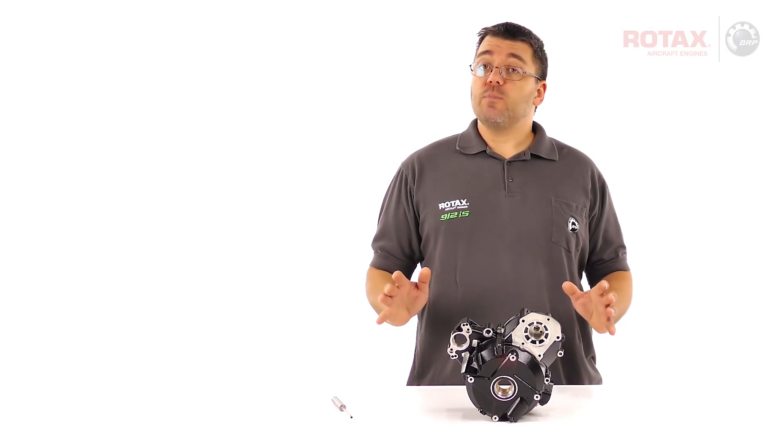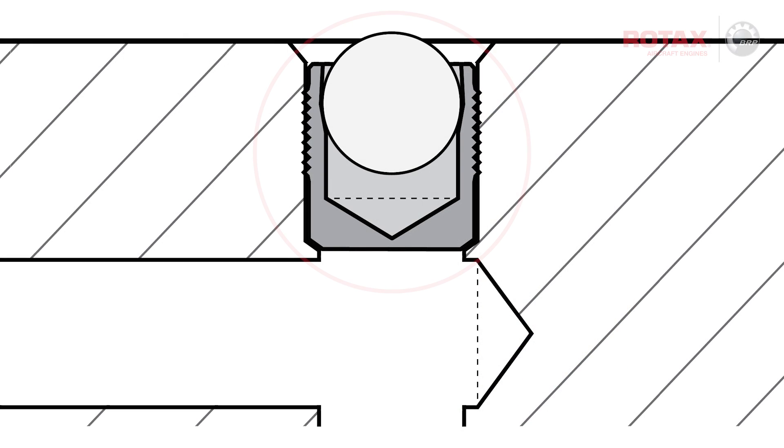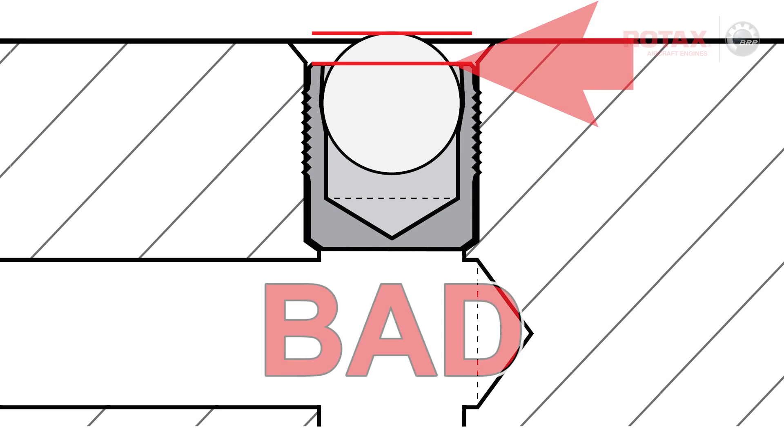If the visual inspection shows good sealing plug position, then no further action is required. On an incorrectly positioned sealing plug, the top of the ball is level with or above the edge of the sleeve.